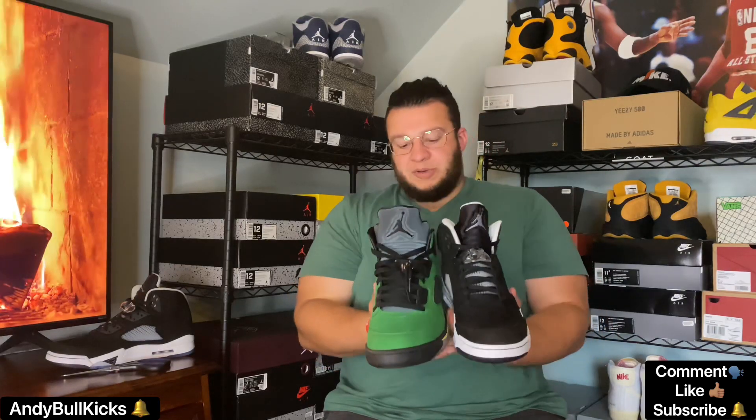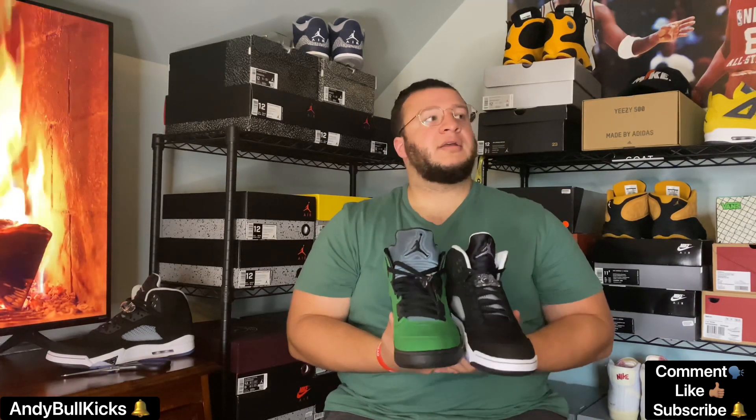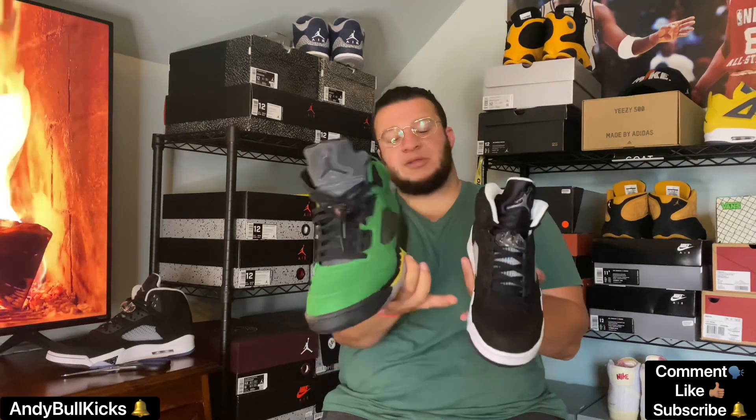I do have another Jordan 5 here to compare them to. The new nubuck is similar to these Oregon 5s, if not a little bit hairier because it changes color and this one doesn't really do that. You can see the difference in the toe box — this one has the rounded toe box and this one has the elongated toe box that they started with the Fire Reds last year. I've seen it on the Stealth 2.0s and the Raging Bulls had it as well. I prefer the shorter rounded toe box, but this one's cool nonetheless.